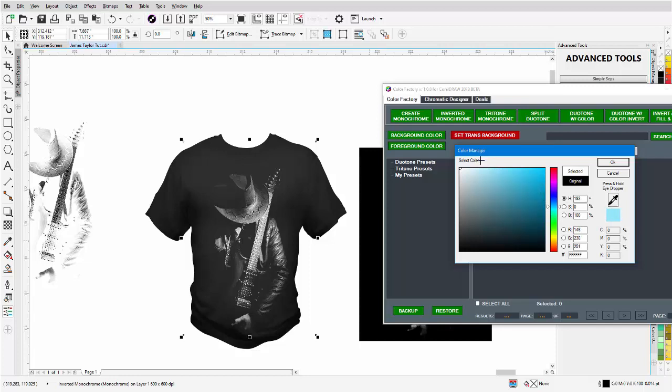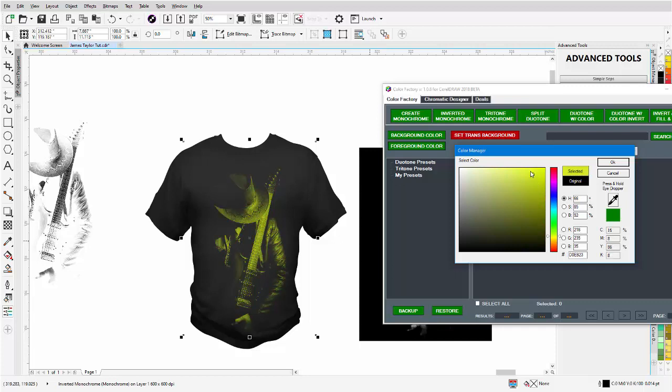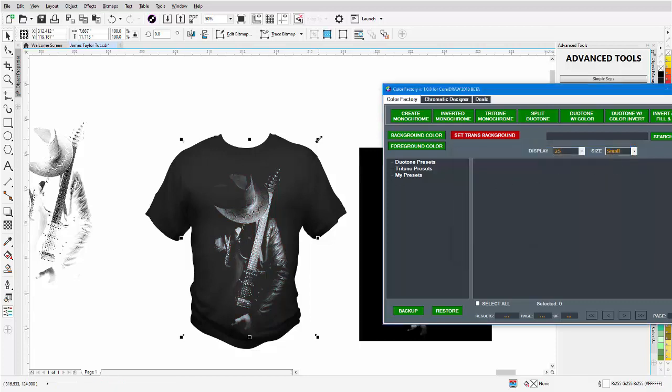You can also work with the eyedropper — left-click, hold down, come around anywhere with the eyedropper and select a color. You can look at a red, a green — that looks pretty wild — bring it down to a yellow, bring the yellow up into a brighter yellow, or go into a cyan. Now we can manage the colors for our monochromes and duotones directly from within the Color Factory, as opposed to having to use the CorelDRAW tools, which can get confusing. I'll go to white for now and select OK.